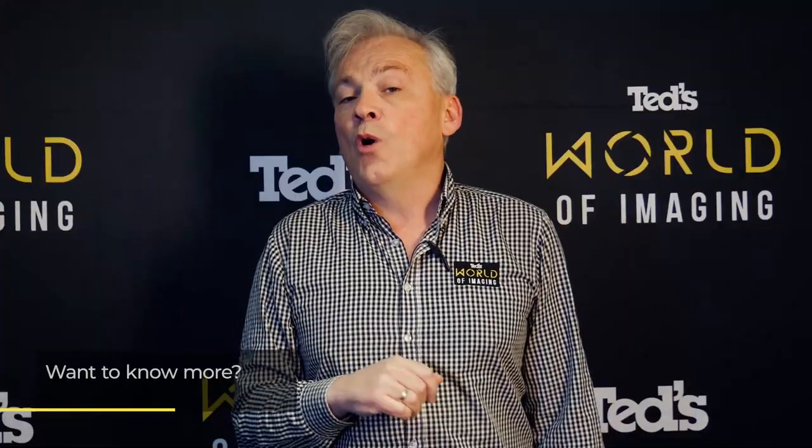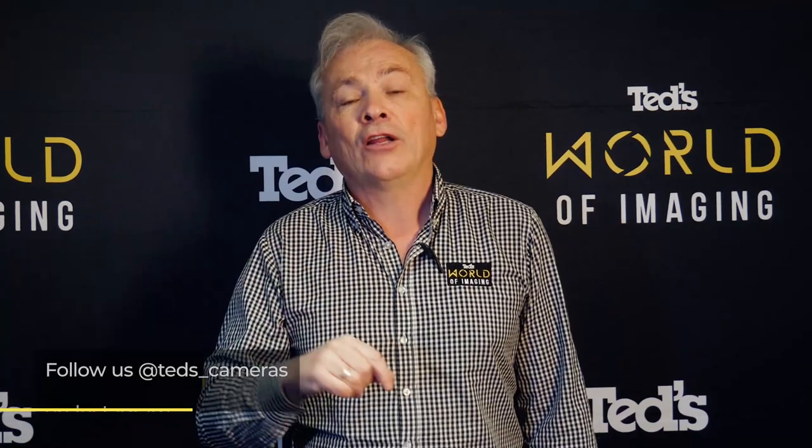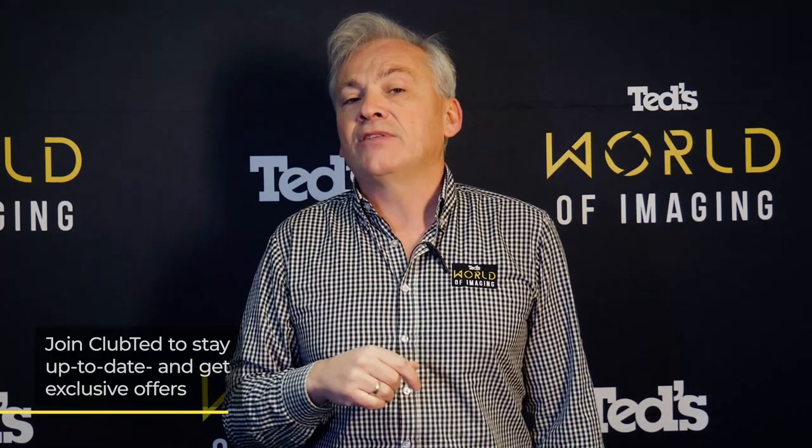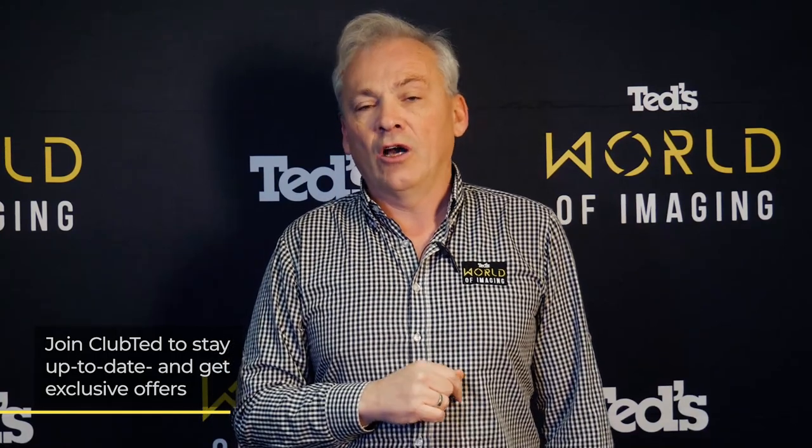Astrophotography is a great way of getting out of the city and seeing and capturing the night sky in all its majesty. It can be quite challenging, but get it right and your image will look out of this world. Want to know more? Head to tedds.com.au/blog or keep updated by subscribing to Tedds on YouTube or following Tedds on Instagram at tedds_cameras for all the latest Tedication. You can also join Club Ted to stay updated on the latest news and content, as well as be eligible for all Club Ted only offers. See you soon!